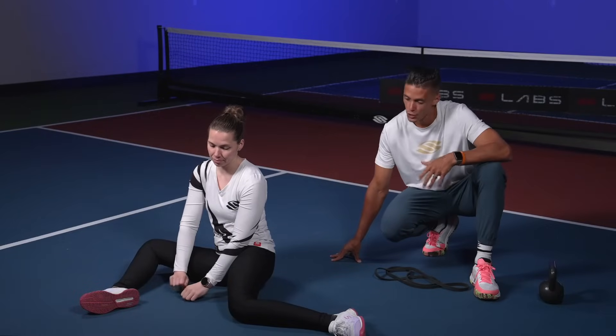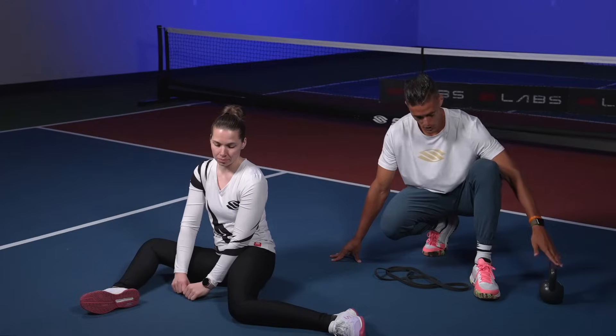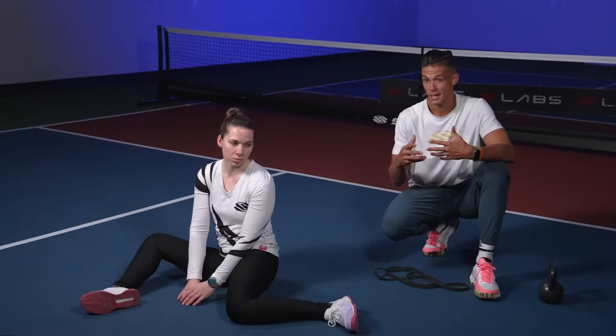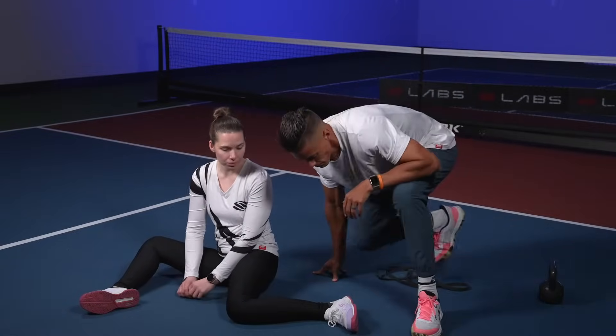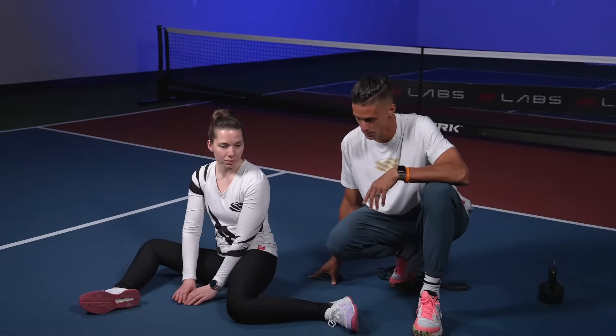Now that we're proficient in the pattern, we want to add a little bit to it. We're going to add an IR liftoff — a 90-90 hip shift with an internal rotation liftoff. This is for when we get a little bit more advanced. We're going into the deep progressions here.